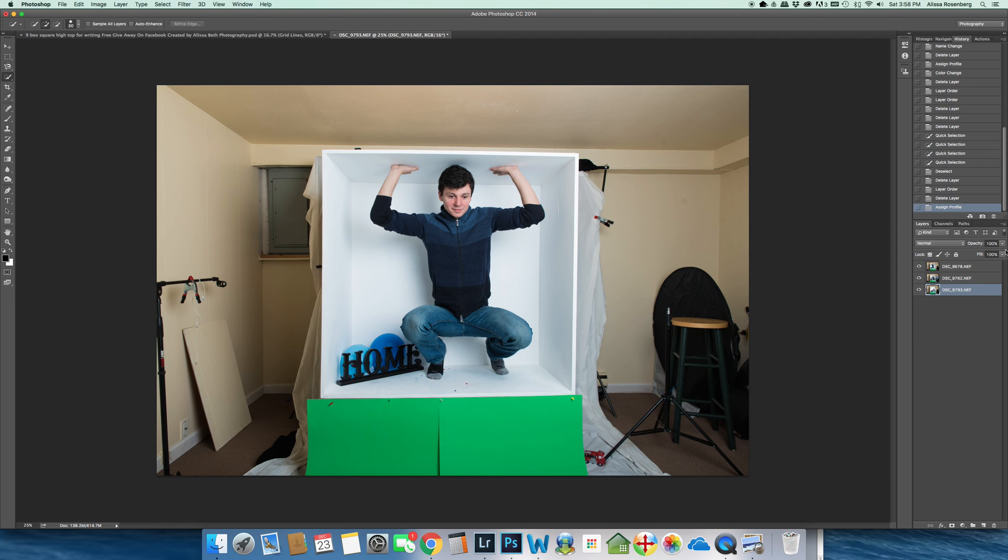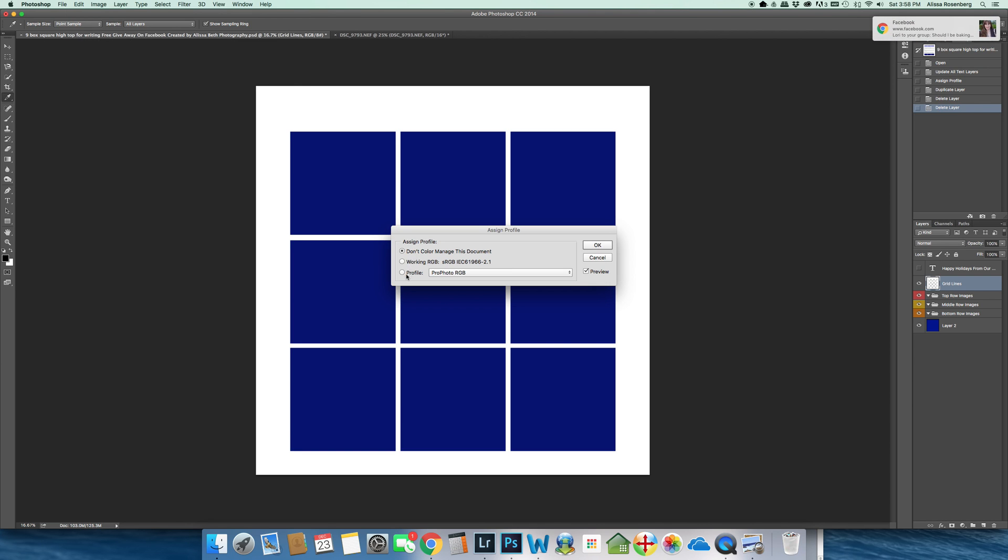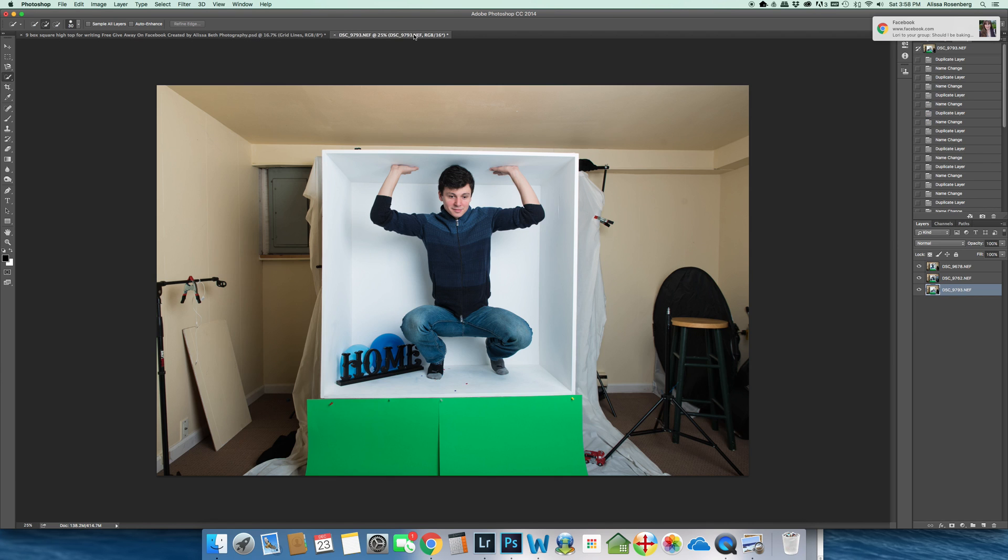I know that's where all of these pictures are at, and I'm going to make sure that my template is working in the same profile. So when I bring over the pictures, you will not have any issues.